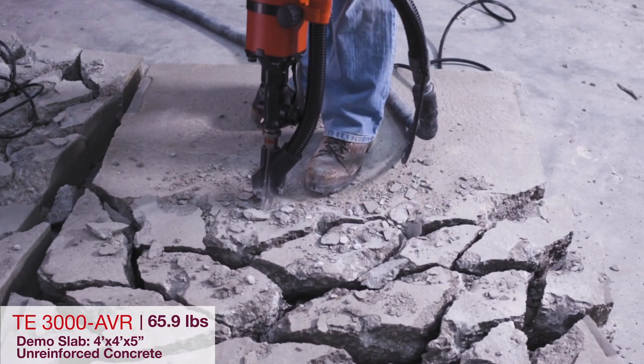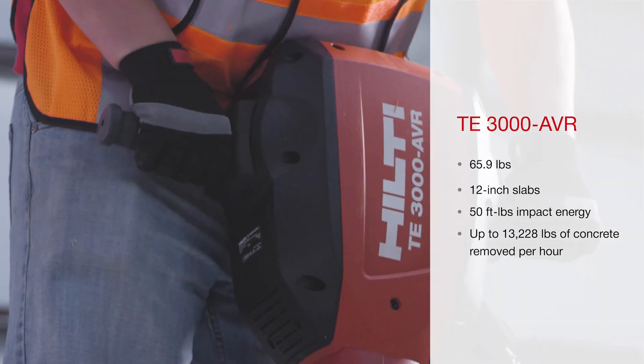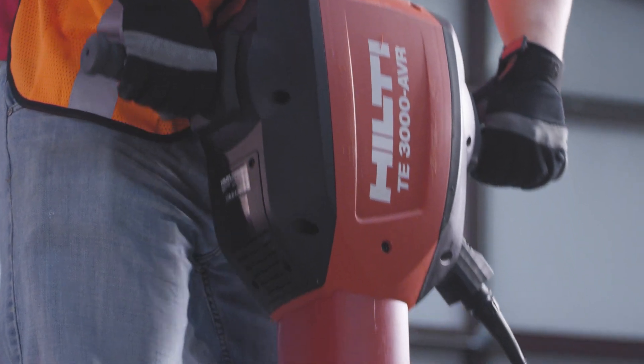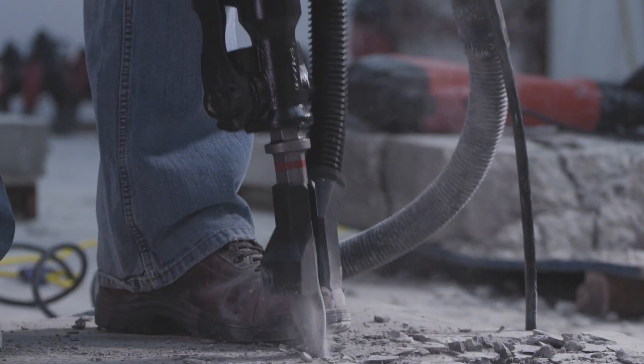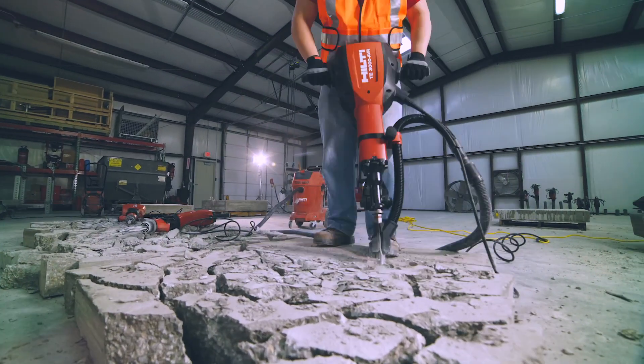The TE3000 AVR is our ultimate breaker for heavy-duty demolition of slabs and foundations. Minimal vibration and no need for a compressor makes this an ideal alternative to traditional air tools. The TE3000 AVR delivers exceptionally high breaking performance, up to 6 tons of concrete removed per hour.